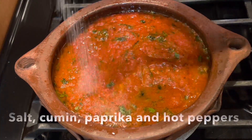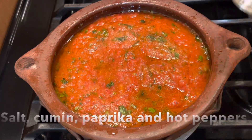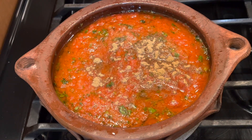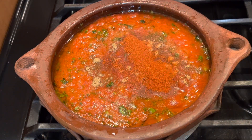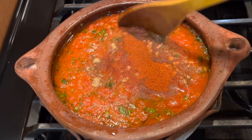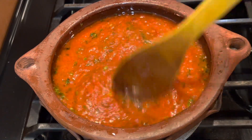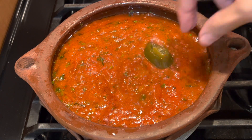Mix everything together and add the seasoning: salt, some cumin, paprika. To make it spicy, if you like it spicy, you can add some jalapeño peppers, chili powder, or cayenne pepper — whatever you like. Then cover the sauce to cook.